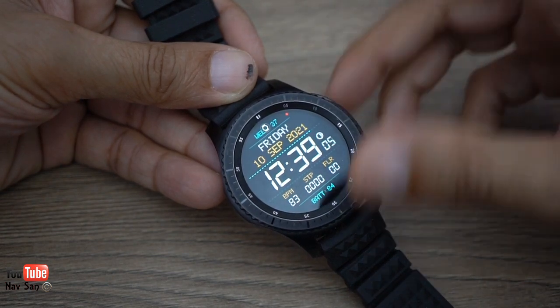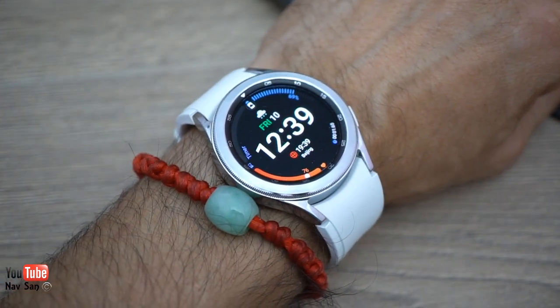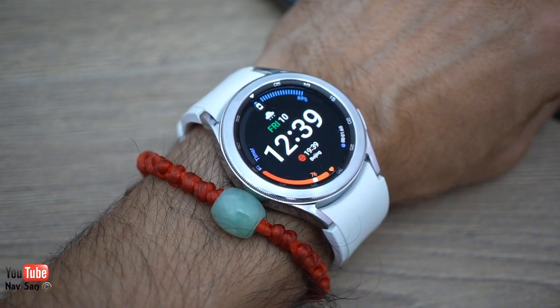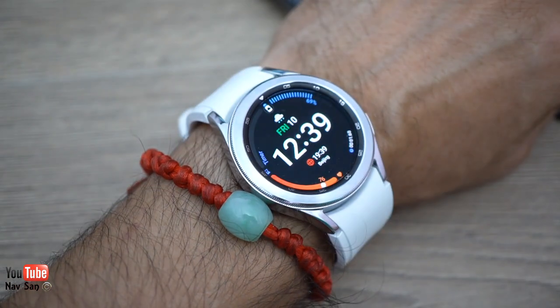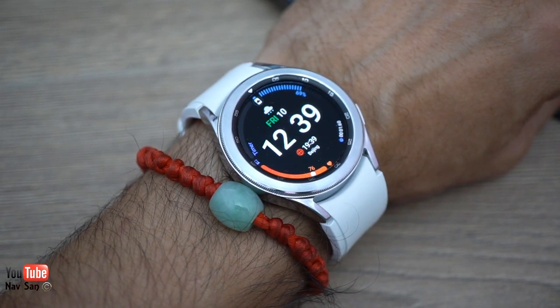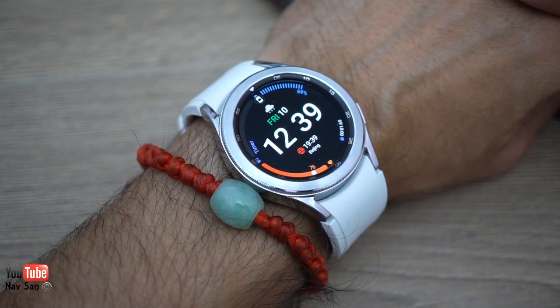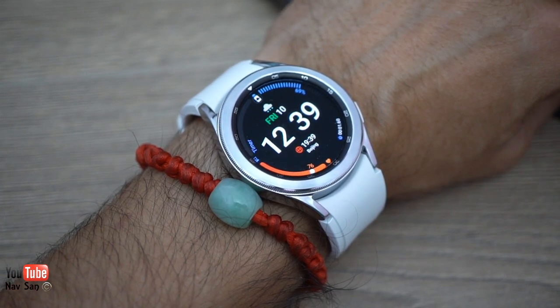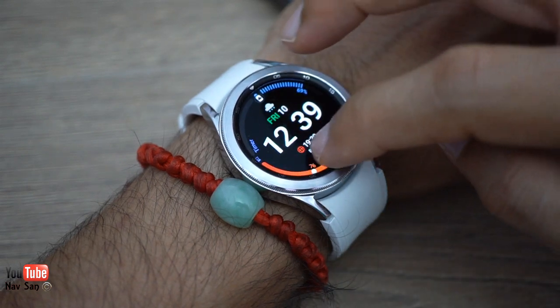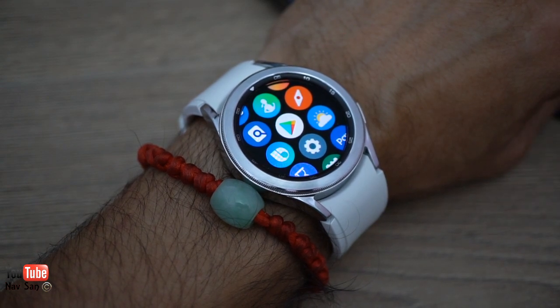The GPS is also not working as well and constantly dropping from my phone, so it was time for an upgrade. I normally try to skip a generation when buying new tech to allow more time for upgrades. This is the fourth generation, so I've skipped the third, and there are some major improvements. One of the biggest is that it now uses Google's OS instead of Samsung's Tizen.